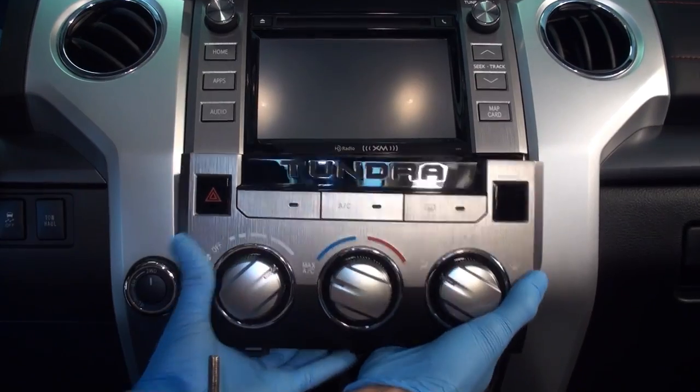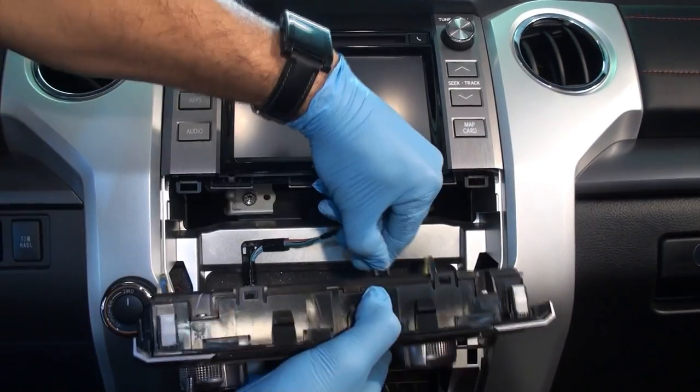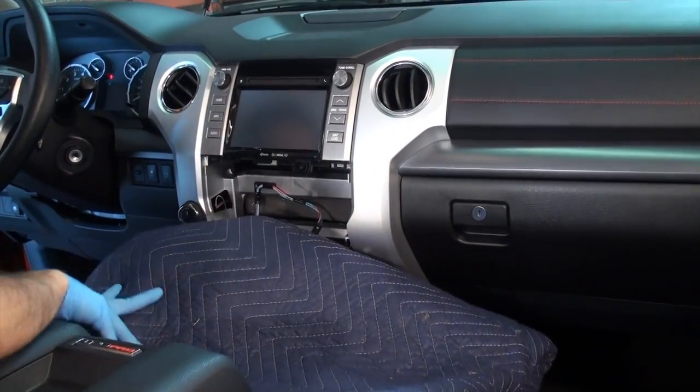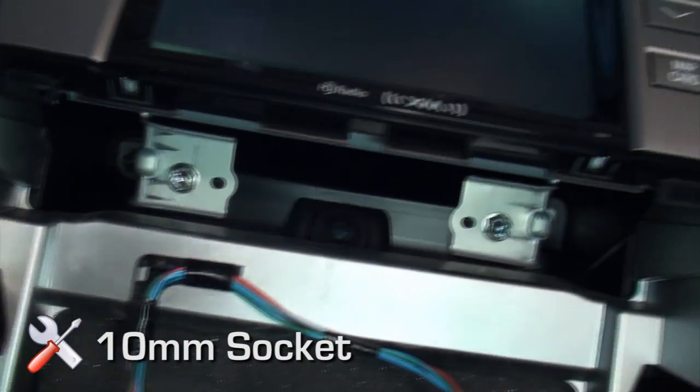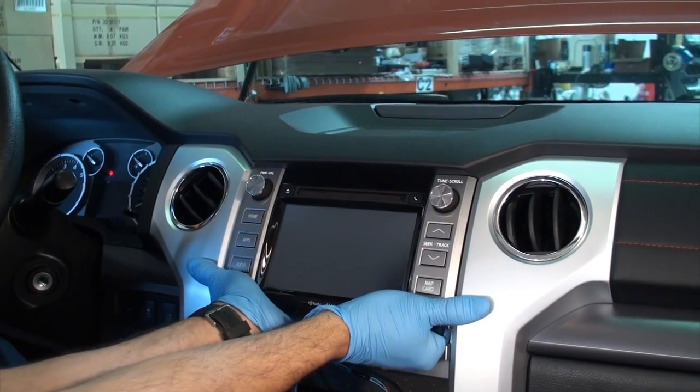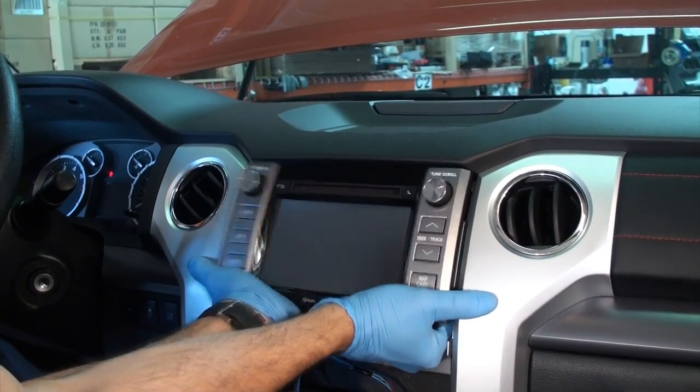Remove the climate control panel and disconnect the connector. Lay down a protective blanket over the climate controls and transmission area. Using a 10 millimeter socket wrench, remove the four bolts holding the radio in place. Remove the radio trim panel by gripping the lower edge and carefully prying away by hand.